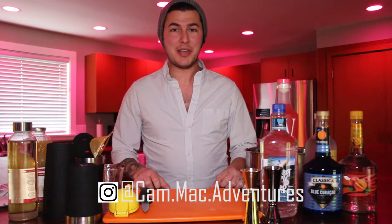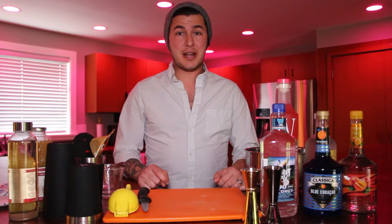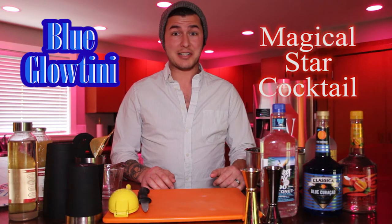Hey everybody, welcome back to the Cam Mack Adventures. I'm Cam Mack and I'm bringing you another exciting episode of Bippity Boppity Bartender. In this episode I'm gonna show you how to make two of the most iconic Disney cocktails across property at Walt Disney World. They are the Blue Glowtini and the Magical Star Cocktail.